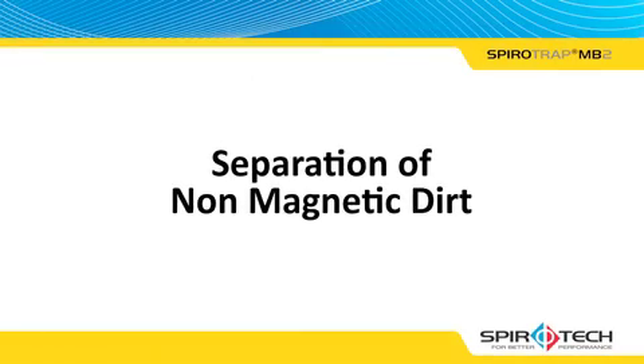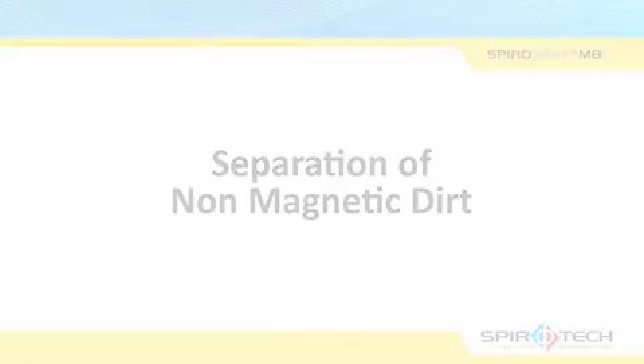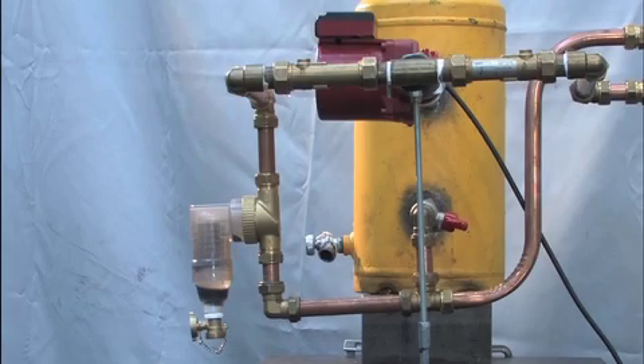The next stage of the video focuses on the SpiroTrap MB2's effectiveness at separating non-magnetic debris. Non-magnetic debris consists of lime, hematite, plumbing debris such as tin, copper filings, and building debris are added to the circuit. The demo rig and flow settings are unchanged at 0.9 cubic meters per second.